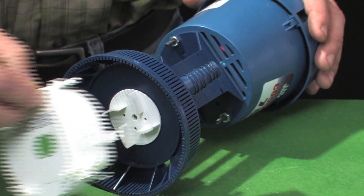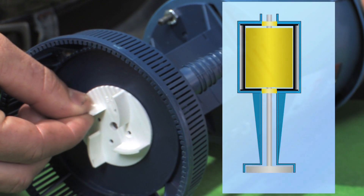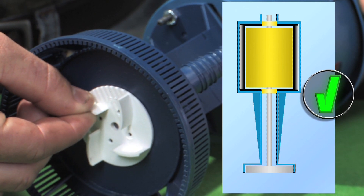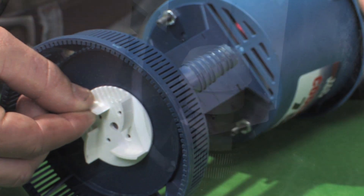Now that the bottom pump shield is removed, grab the shaft and check for any side play or clicking in the bearings. Up and down play is okay, but if there is any side play, your pump is on its last leg and should be replaced during normal maintenance.